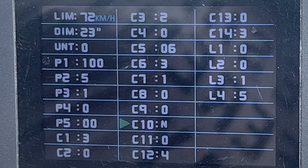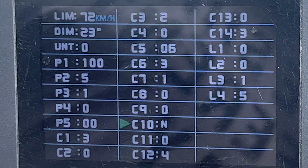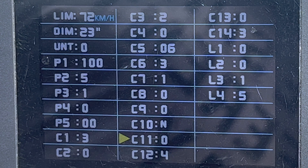C10 is your reset to default. Click on it, select yes, then hit the power button and it'll reset all your settings back to default. C11 is the communication protocol setting — the manual says do not change, so I left that at zero.